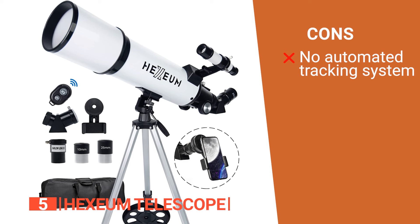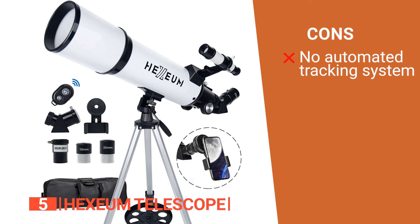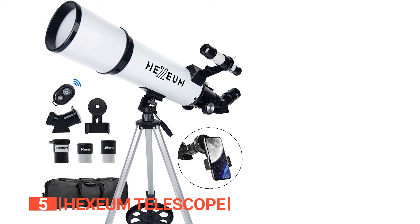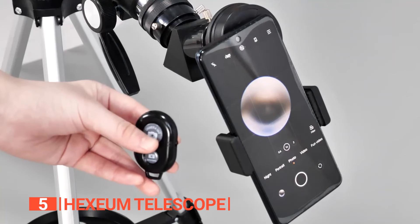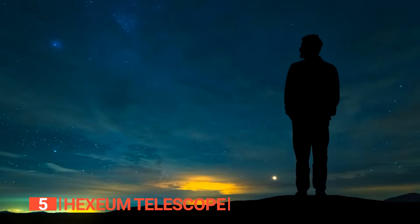However, it does not have an automated tracking system, so you will need to manually adjust the mount to track objects. The Hexium telescope is perfect for personal use and beginner astronomers — an excellent choice for stargazing enthusiasts of all ages.